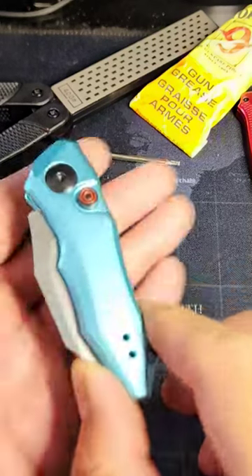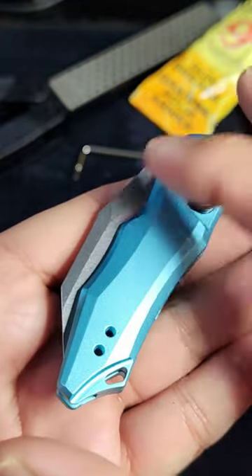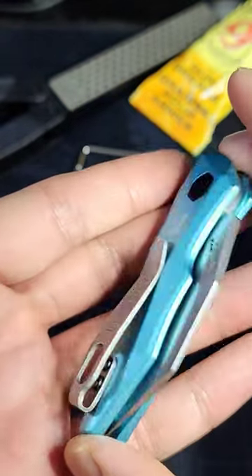Hey guys, let's take a look at a Kershaw knife today. The Kershaw Lunge 10, model number 7350.